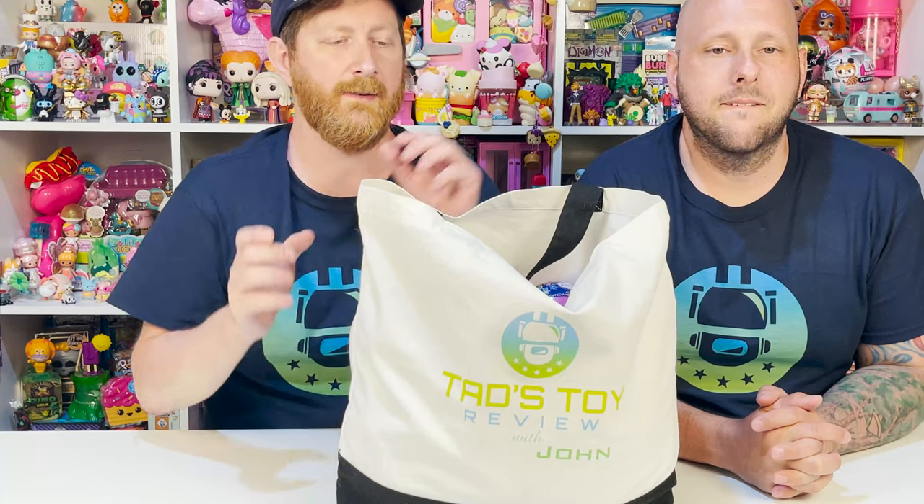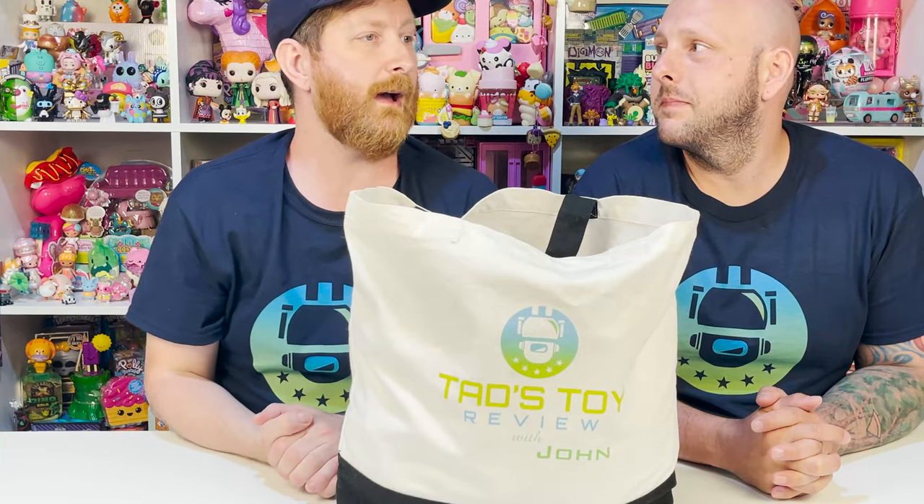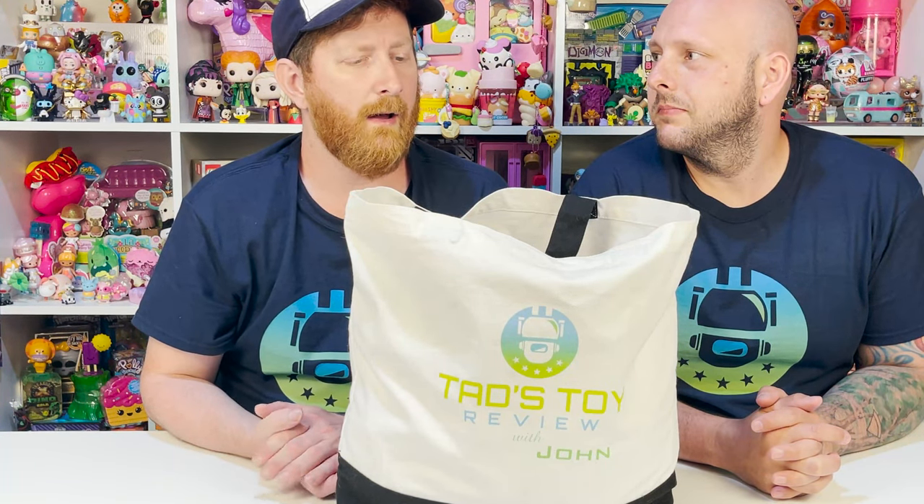So anyway, as you know, every Friday we pick out five blind things — bags, boxes, balls, whatever — from Tad's Toy Review grab bag. And we open them up and we see what we have. It's a fun way to show you all of our oddball things that we have left over or we picked up. We only saw one of, or if it's rare we'll get one. So on that note, would you like to start? Yes.